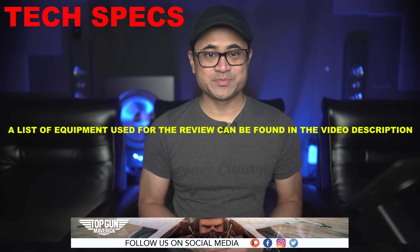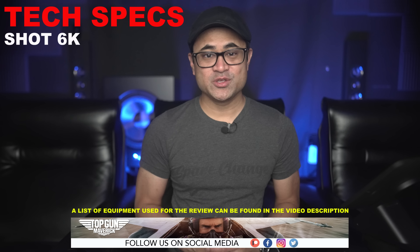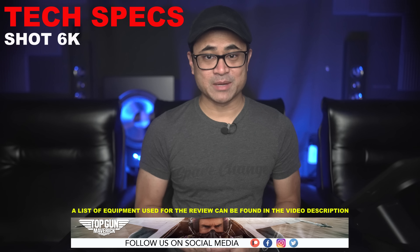Now let's go over a few tech specs. The movie was shot in 6K using the Sony Venice IMAX certified cameras, which means it achieves the aspect ratio and resolution demands of IMAX post-production facilities. So this was not shot with actual IMAX film cameras.